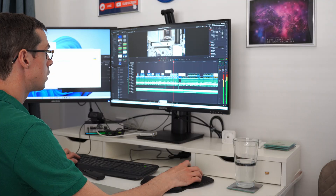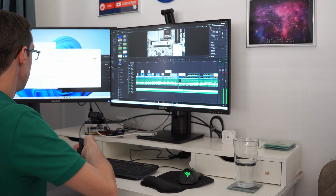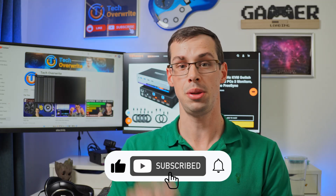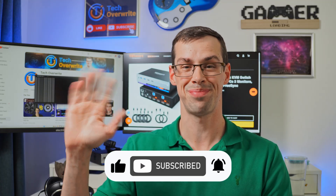That pretty much wraps up my thoughts — I do genuinely like this TeSmart switch. I'm actively using it every single day and I've been fairly happy with it. That's just my thoughts on it. If you've got your own thoughts or comments, please let me know down in the comments. If you enjoyed this video, please click the thumbs up button and subscribe to see more videos like this. Thanks for watching.